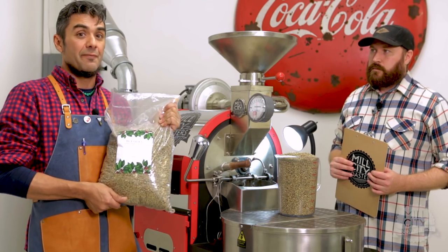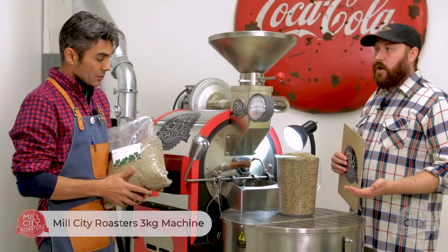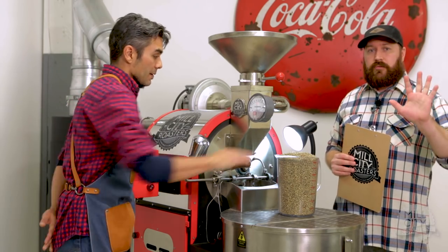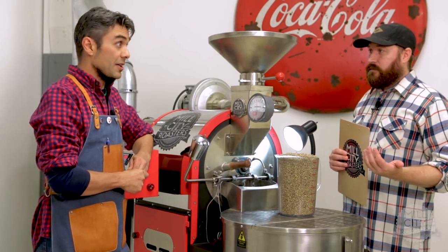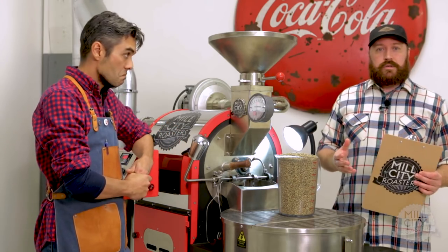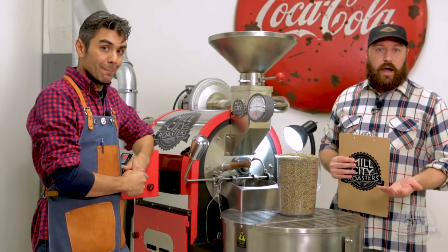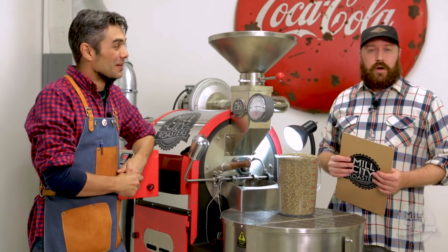We actually sell these in 10-pound bags at a very affordable price point just for seasoning. Here we have a three-kilo machine, so we need to make sure we're using a full three-kilo batch. We recommend that you do five batches — that's fifteen kilos total. When you go to buy your seasoning green, make sure you have enough coffee for five full batches. This is not a ploy to get you to buy coffee — it's actually good for your roasting process.